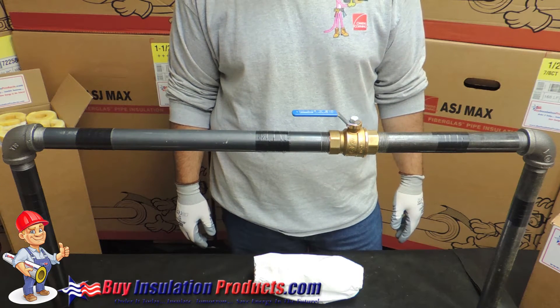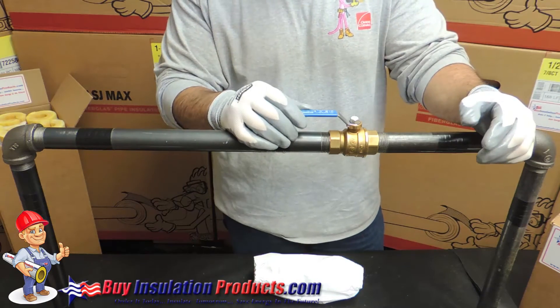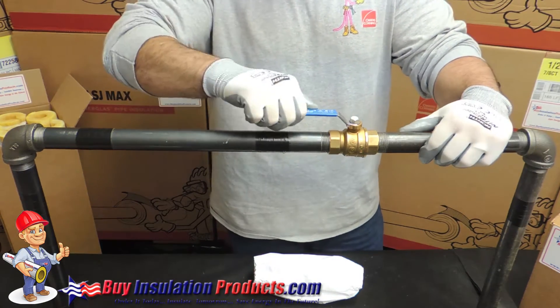We're here at BuyInsulationProducts.com to discuss insulating a ball valve. Ball valves are very popular in residential homes for heating, plumbing, and hot water.